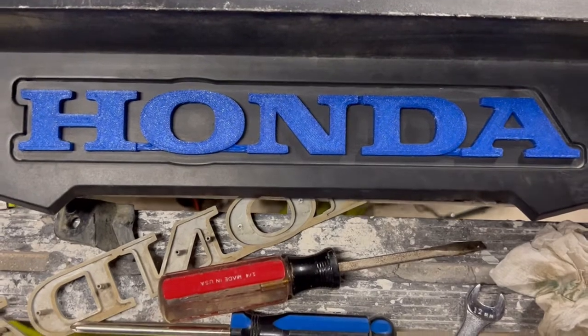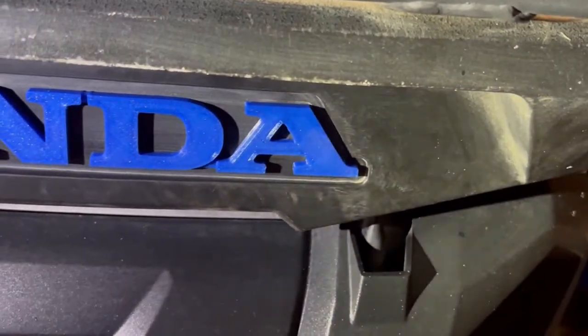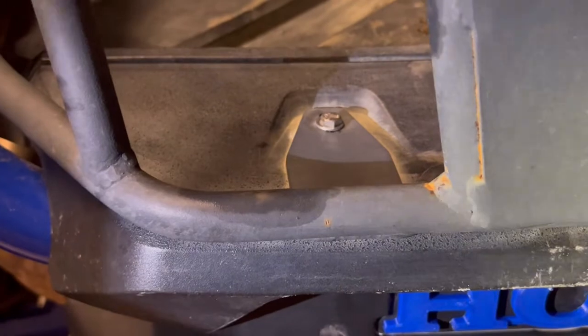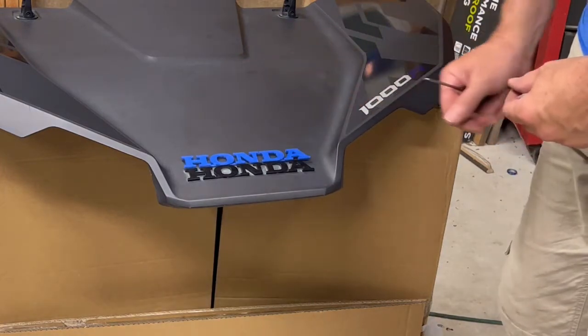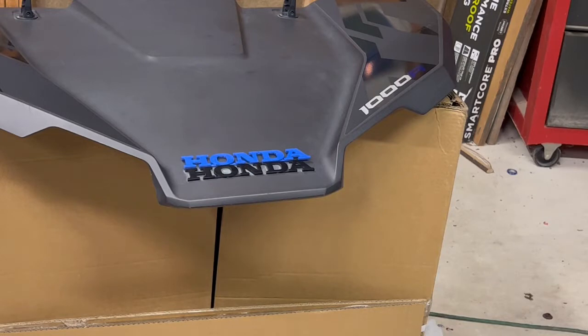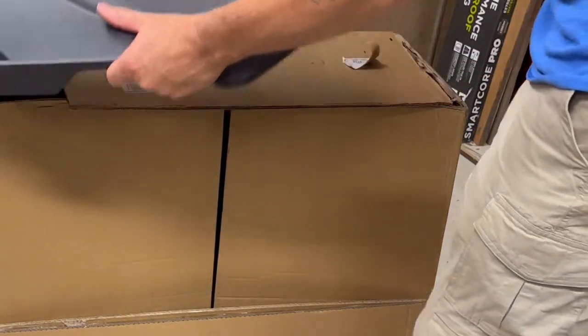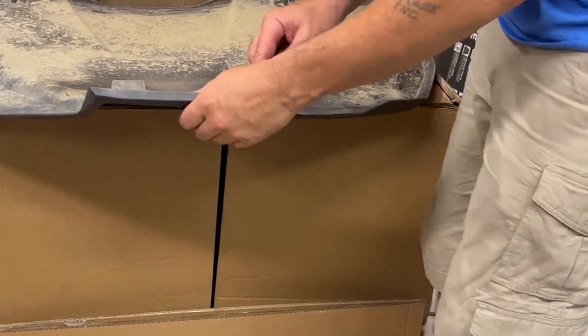There we have the Honda emblem installed on the back. Now we just install the three screws across the top and the two push pins on the end, and the plastic cover is back on the machine. On this machine it has a bed extender, which is why it didn't have the allen bolt in the center — just a push pin on each end. Now we're going to be putting on the color-matching hood emblem that matches the color of the machine, just like the side emblems. It's held on the same way except there are seven clips on the back.